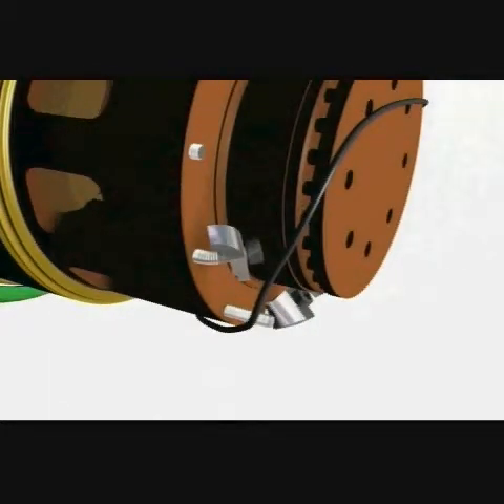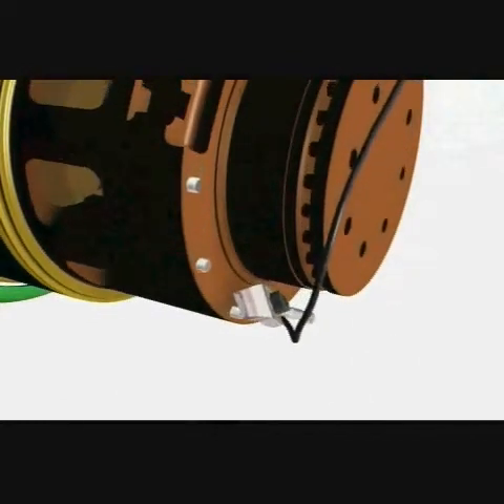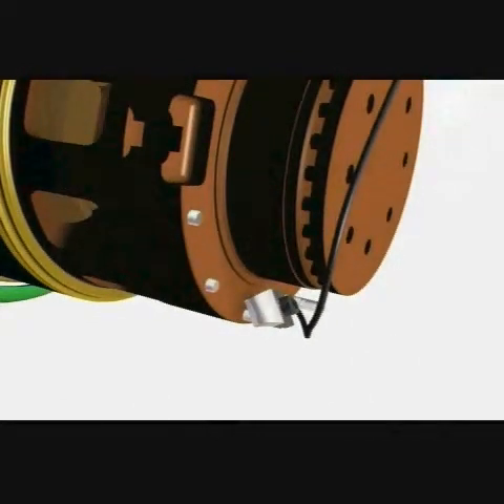Number ten: the stud with clamp and nut fitted had been bent, and the nut had almost been unscrewed from the stud. Numbers eleven and twelve: the studs were sheared.